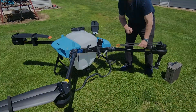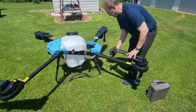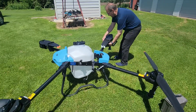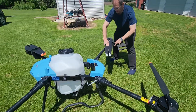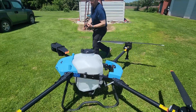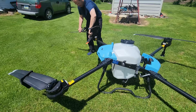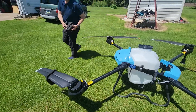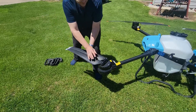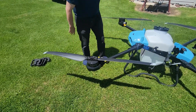We'll remove the propeller protectors and unfold it totally so that it's ready to fly. These are 1.2 meter props, or 58 inches. Now we're all unfolded.